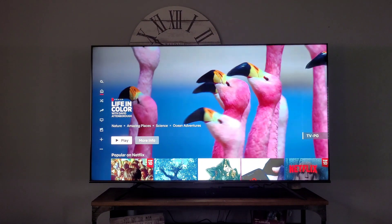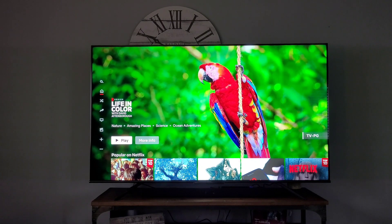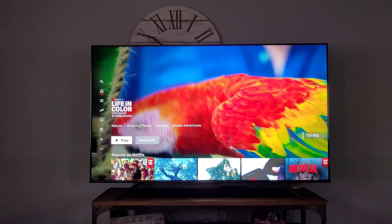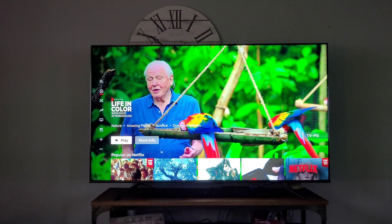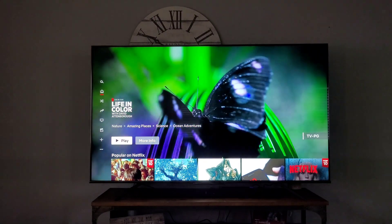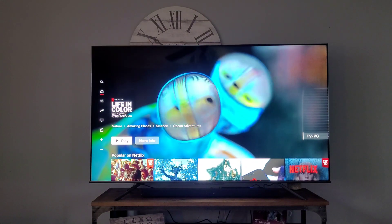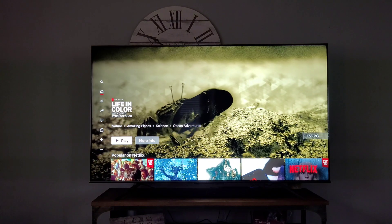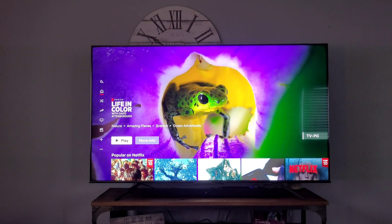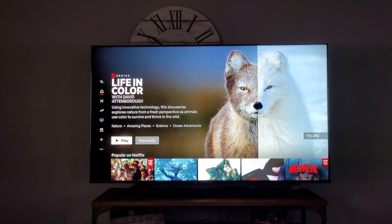This reminds me of when Samsung did the Q8FN, Q7FN, and Q9FN series — back when you got a Samsung but had to have the One Connect box to go with it. It reminds me of a Q8FN specifically. It reminds me of Samsung back when Samsung actually gave a crap about their customers, and I know I'm going to get some comments for that.